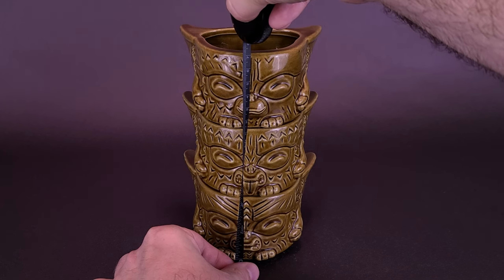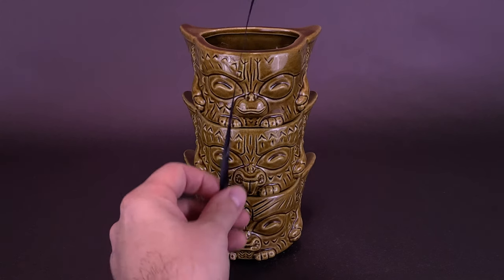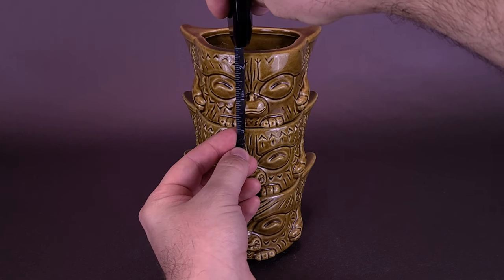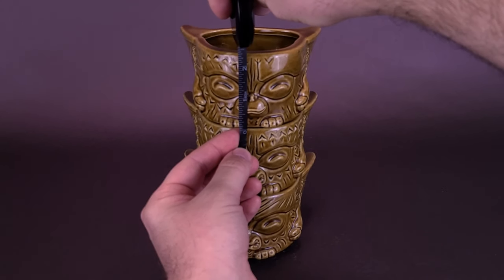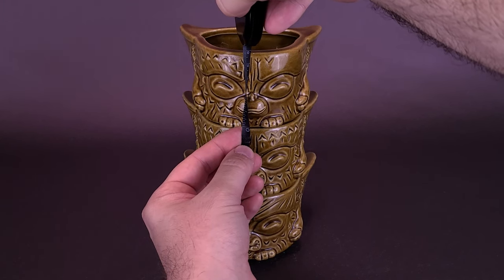That works out to be a Tiki Mug Stacker that's just a little over 17 centimeters tall. If you were to look at them individually, going from the base to the very top of the head, each one is only about two and a half inches in height, or roughly about six centimeters tall.